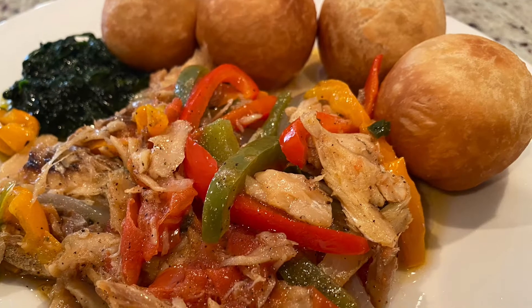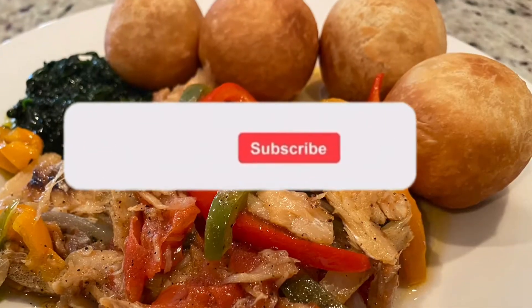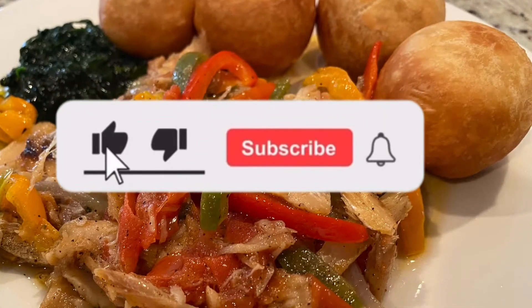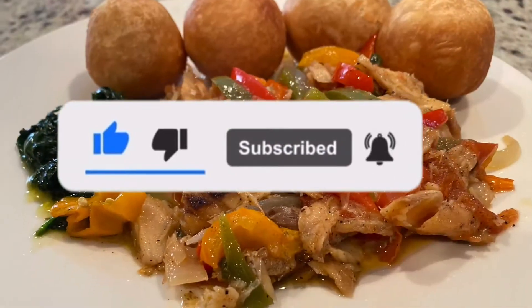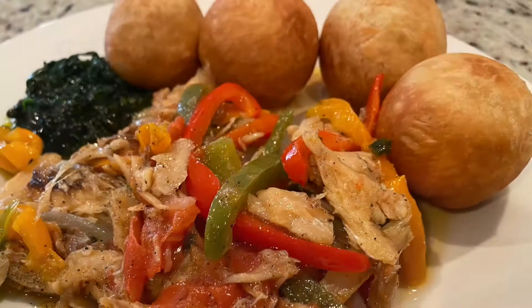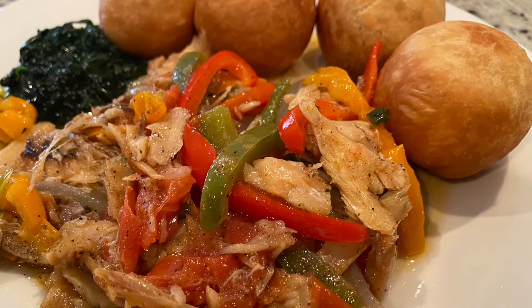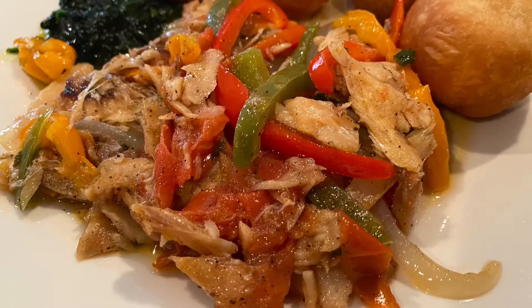Hey guys, welcome back to my country kitchen. If you are new on my channel, please go ahead and hit that subscribe button and hit that notification bell beside it as well, so that you don't miss any of my uploads. In today's video we're going to be making some saltfish Jamaican style with some fried dumplings or johnny cakes — whichever one you call it. So let's get right into the video.